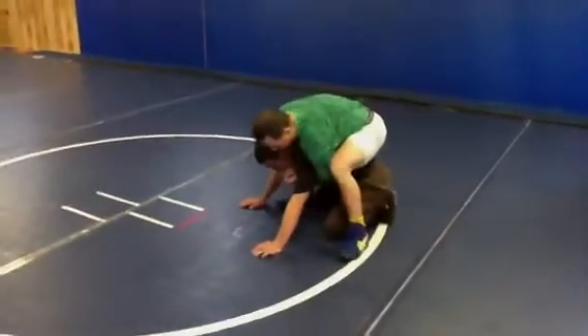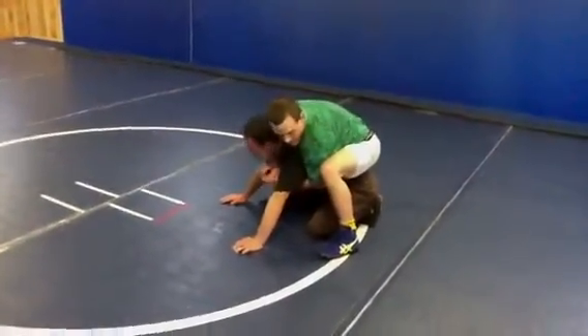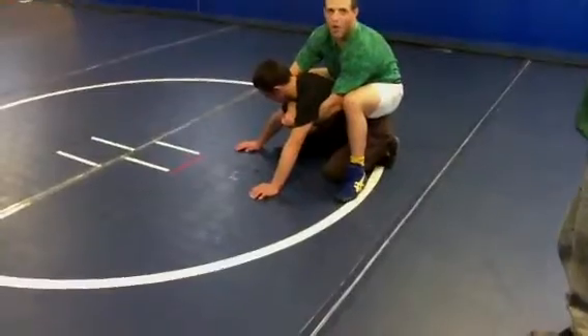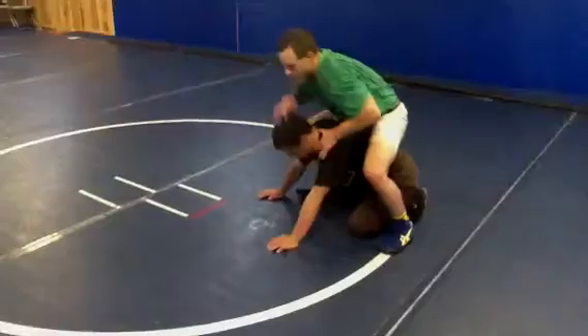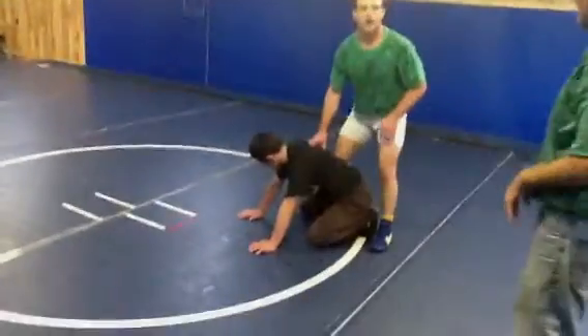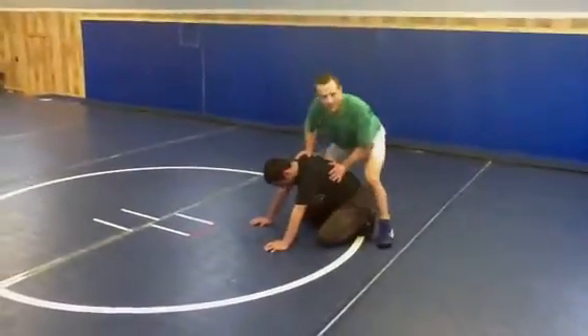I jump up here and get my feet like this. I can go back, which is almost just as easy, but they're all expecting that. Everybody expects going forward — what I'm doing is the opposite. I'm jumping forward because he thinks he can back out the door. He's not going to back out the door. I'm going to choke him and take him right over.